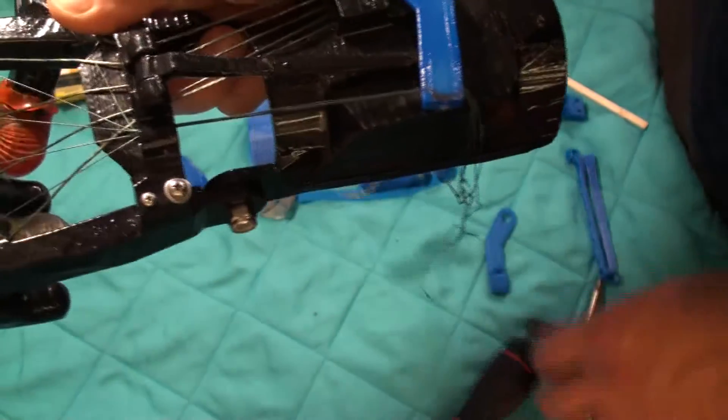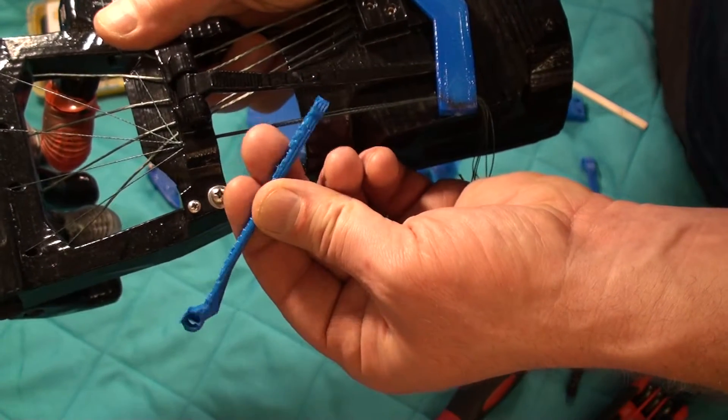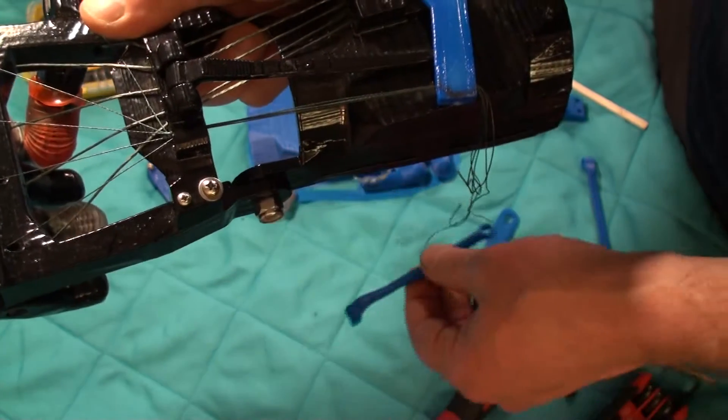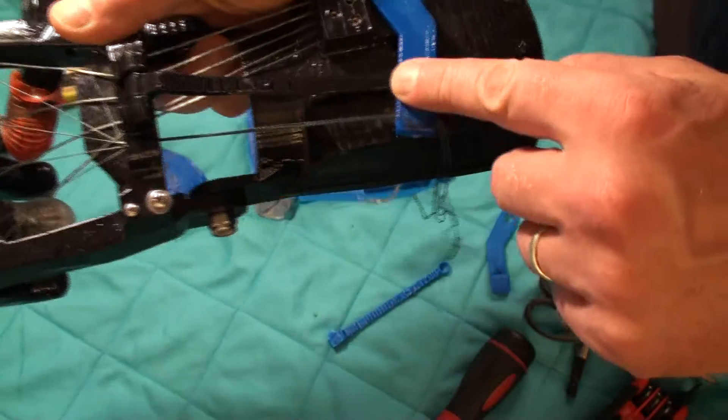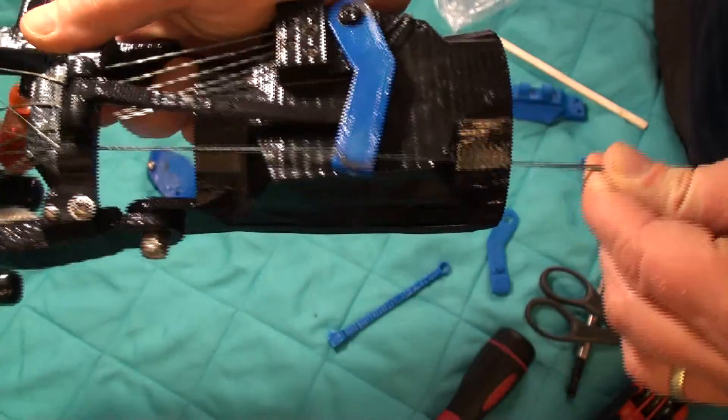There's this bar here, and it pushes on the pivot, and the pivot runs the extensors.